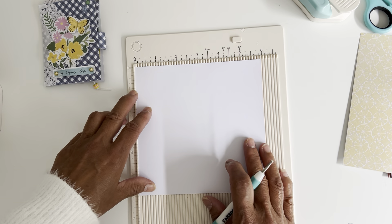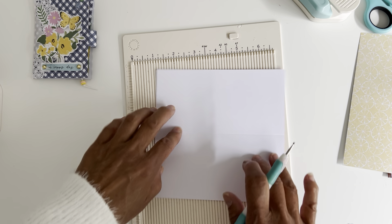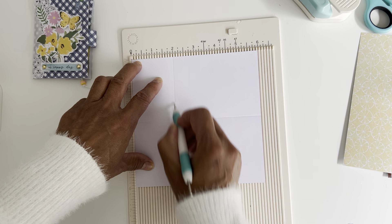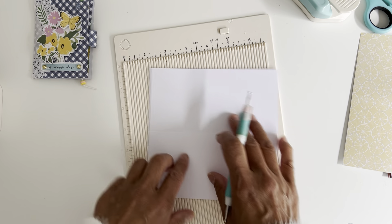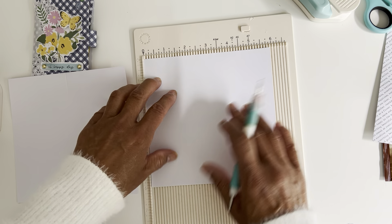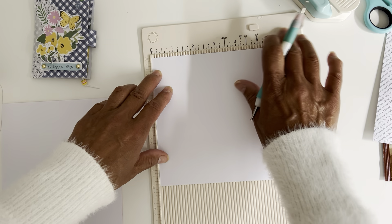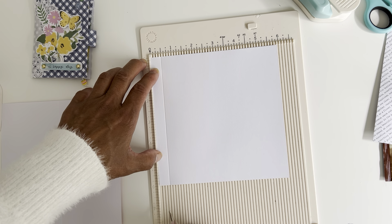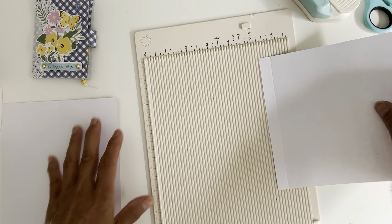To make the booklet, all you're going to do is score at three inches, then turn the paper around and score at two inches on the other side — so just three inches on one side and two inches on the other. Then for the pocket pouch piece, score at half an inch on one side, turn it around, and score at three inches on the other side. I'm using papers with no pattern direction, which makes it easier.